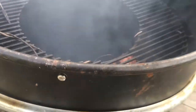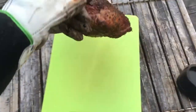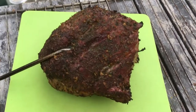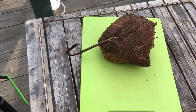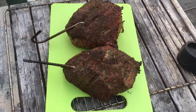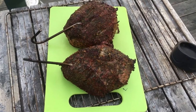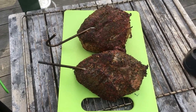The pork butts have reached 160 almost internal, and that means that for me they're done out here. I'm gonna take them off. They look really nice. I'm gonna put them in a little Dutch oven, and then I'm gonna throw them in the oven and cook them in there for the coming four or five hours at 300 degrees or so. I'll meet you back inside.